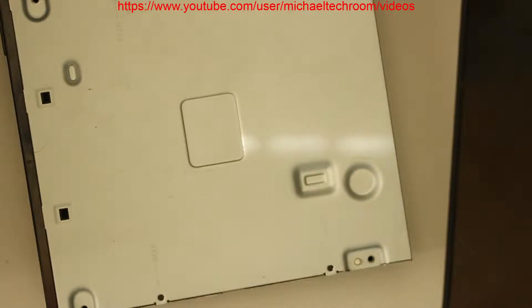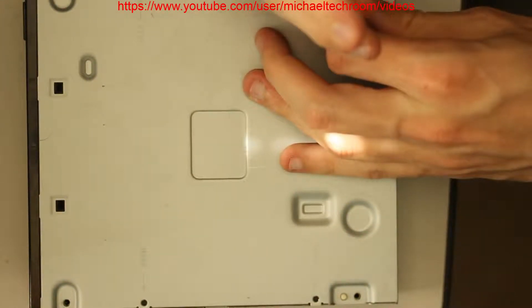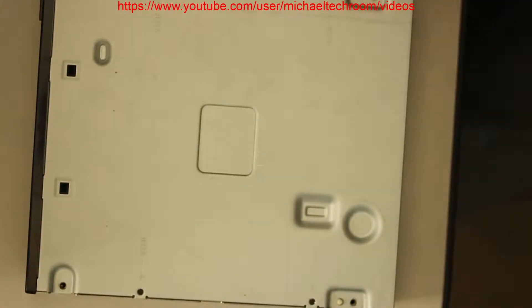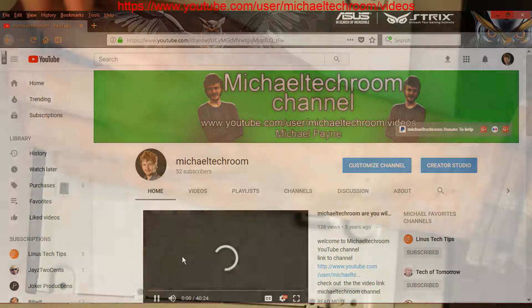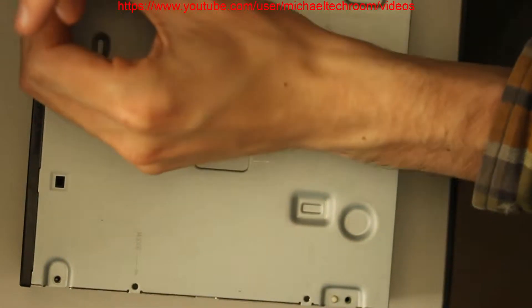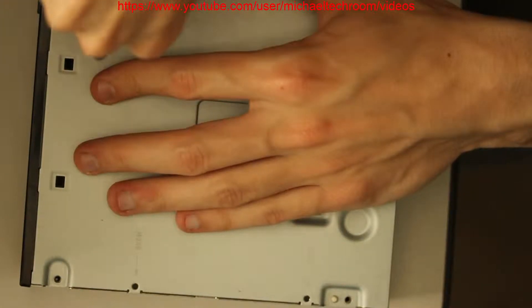If you want to visit my YouTube homepage, all you need to do is look at the bottom corner of the video. Next to the profile photo — my profile photo — should be my username. If you click on my username, you'll be redirected to my homepage. My homepage would have playlists, my favorite videos, links, and social links.